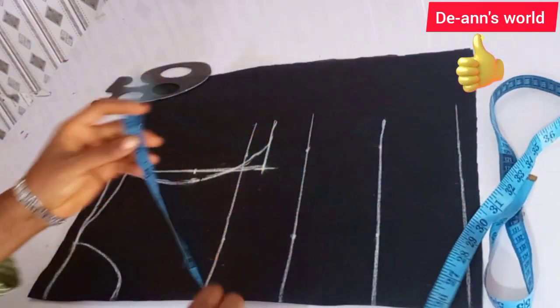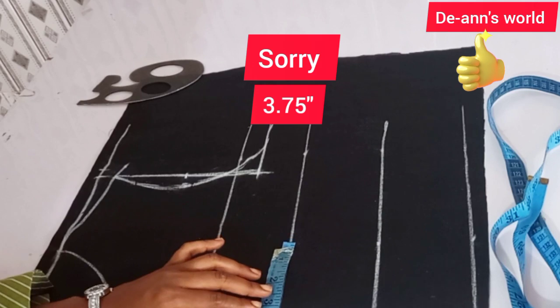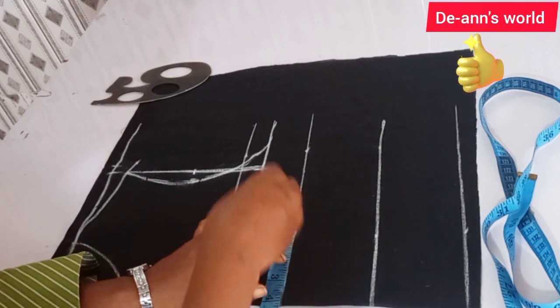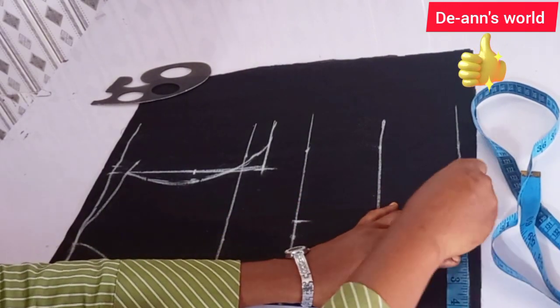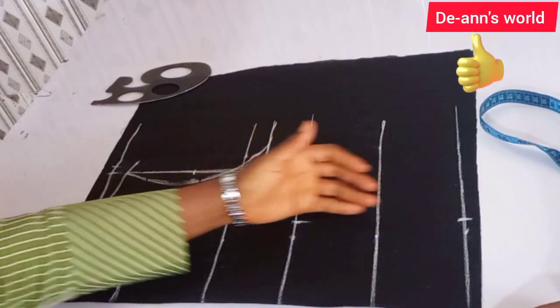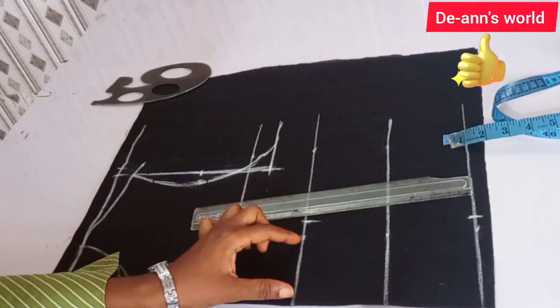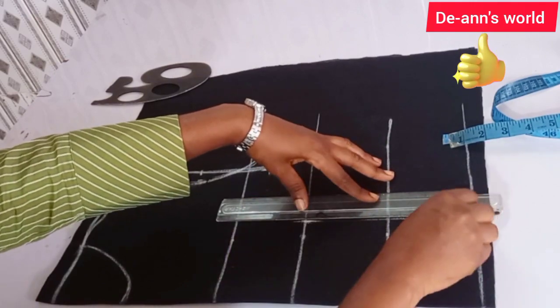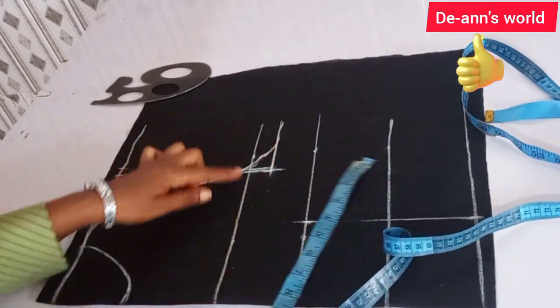The next thing is to mark my neck into the front — that is three and a half inches, but I'm adding half an inch to join this together, making 4.25 inches. I'll transfer the same measurement to my wrist. For the nipple-to-nipple points, I added half an inch so I'll be able to join the pieces together without shortening my bust area.